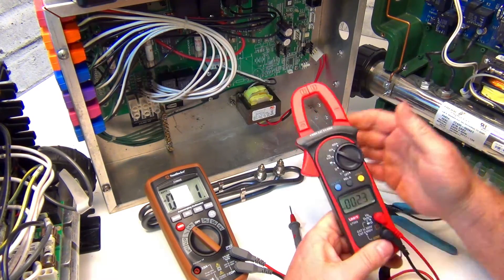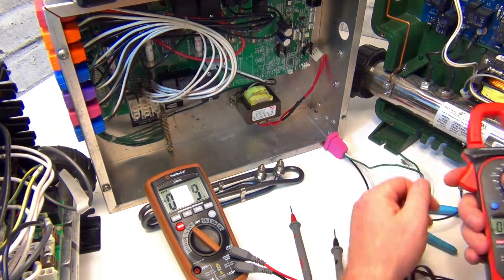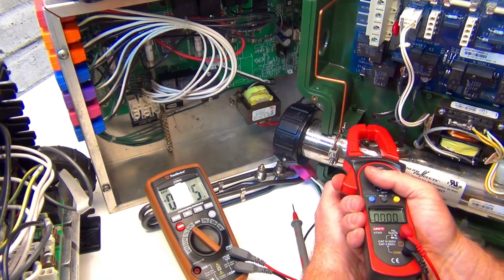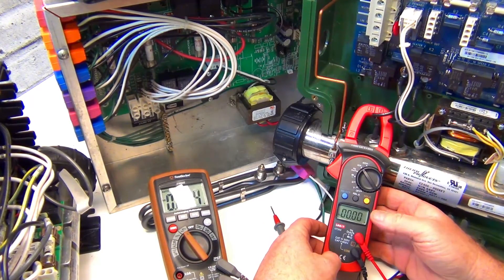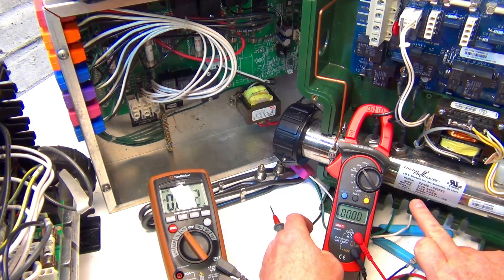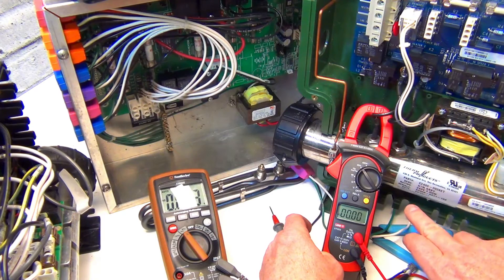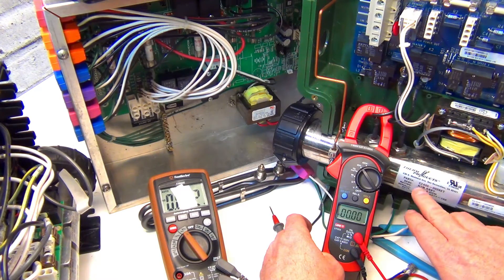Put the clamp around one of the leads on the heat tube and just lean it on there. Whatever kilowatts are listed on the heat tube at 240 volts gives you the expected amps. This is a 4 kilowatt element, so you'll get about 20 amps. A 5.5 kilowatt element gets about 23 amps.